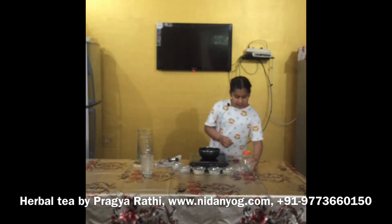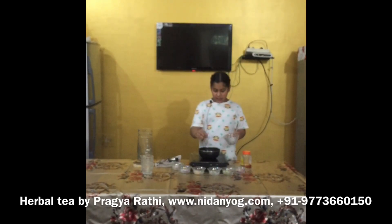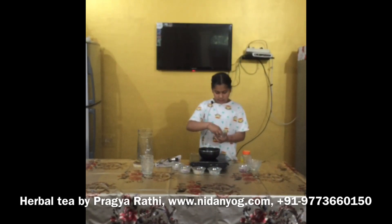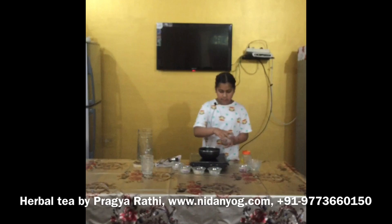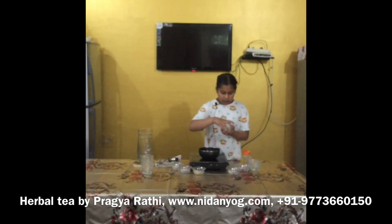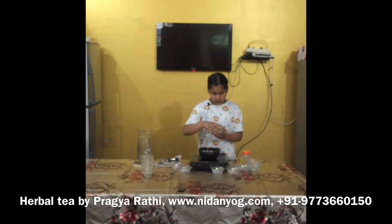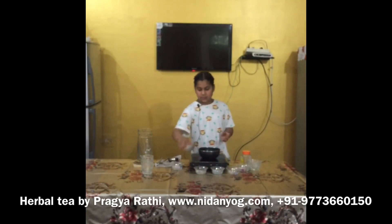We will add some lemongrass, black pepper, basil leaves, cardamom, ginger, cinnamon, and nutmeg.